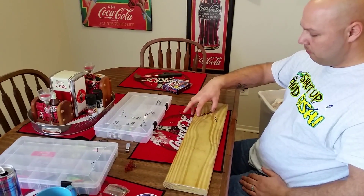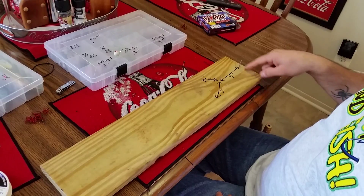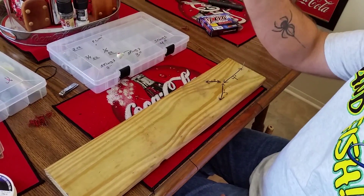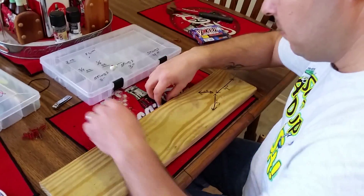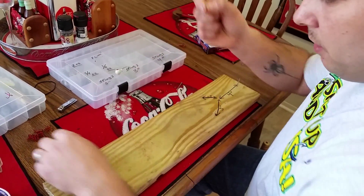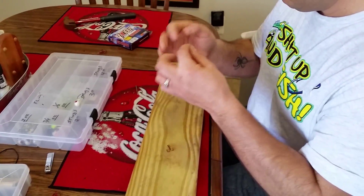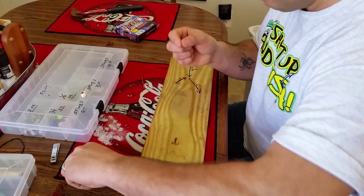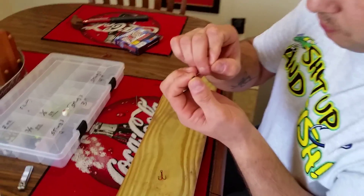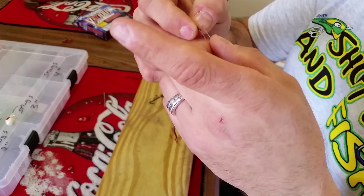You need to get 2 nails for whichever size you're doing. Unless you're doing multiple sizes, then you need more nails. You need a nail so you can use a knot. You tie your treble hook under your line, get about a good 9 to 12 inches to give yourself something to work with. Put it through the crimp, then put it back through the crimp to make a loop.